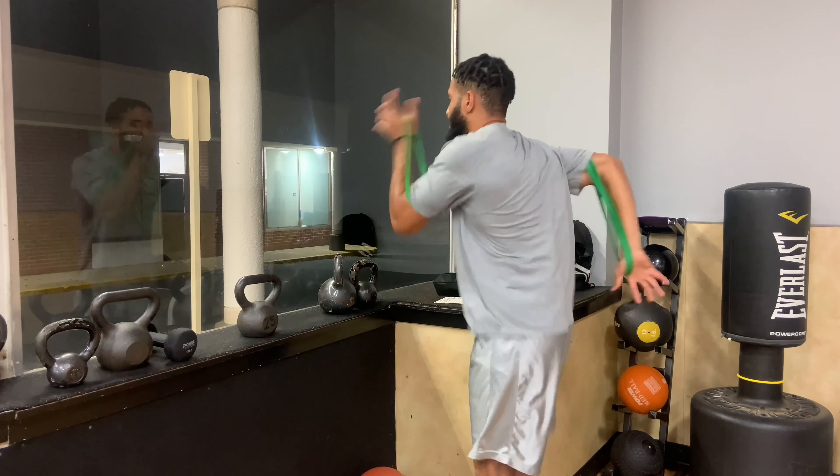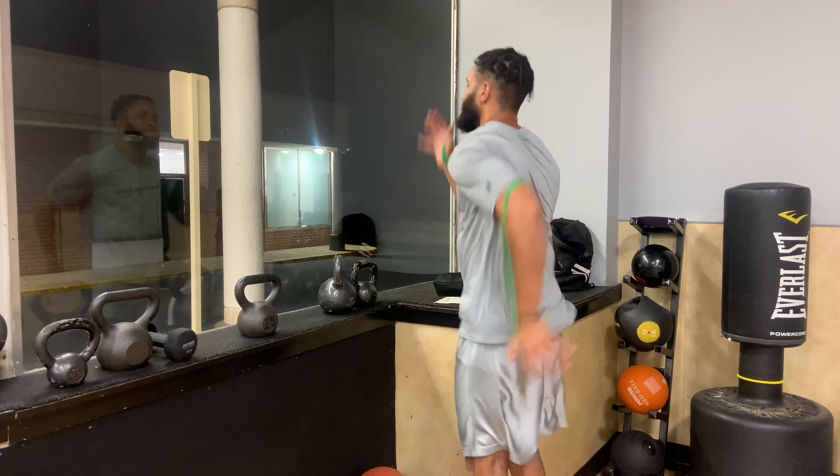The five-second countdown is what you do during the transition from the set to the superset. So you can go ahead and do that for yourself — it gives you time to reset.